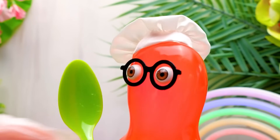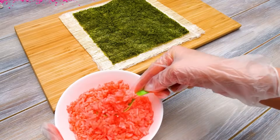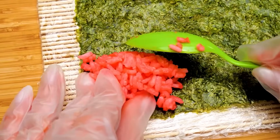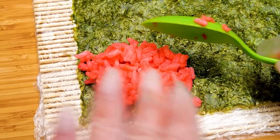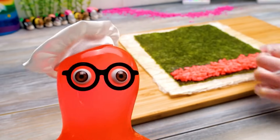Shall we assemble our rolls? Sure! Let's begin, guys! And first comes the red rice! There you go! We'll spread it out carefully, like this! Did you know that rolls are a version of sushi? But sushi contains just rice and seafood!